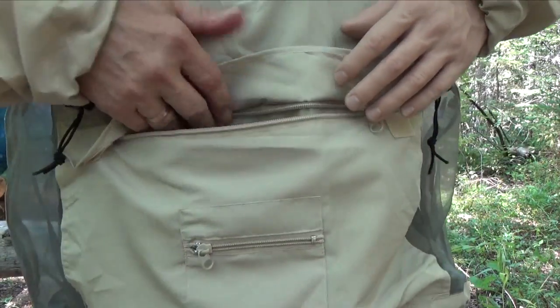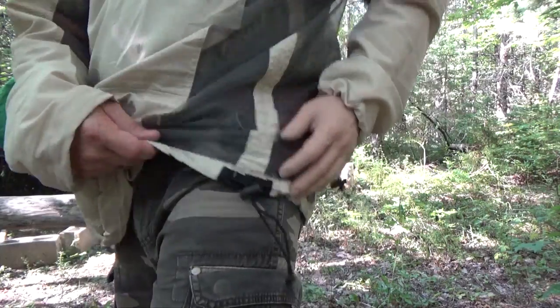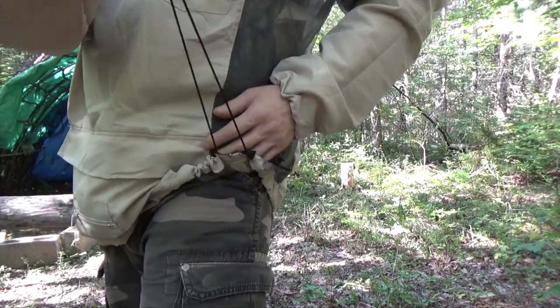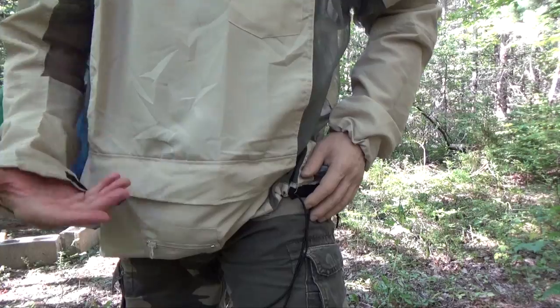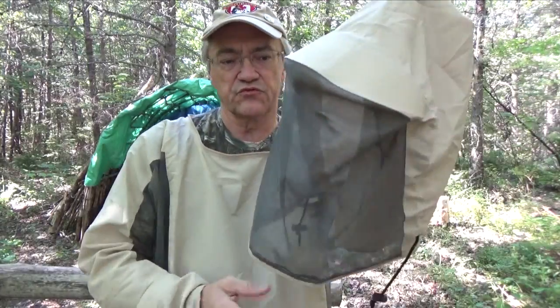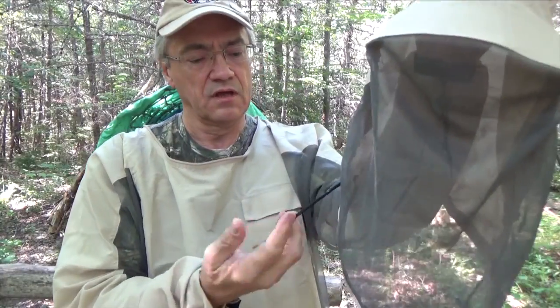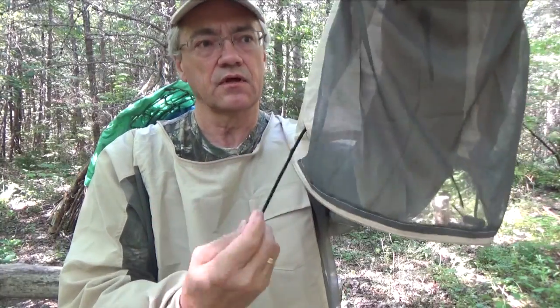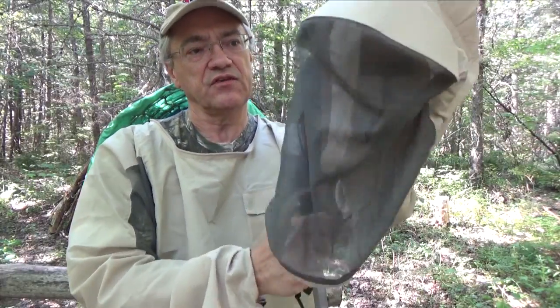I'll talk more about the big pouch in a second. The bottom hem is elasticized as well, so you can snug that up to keep bugs from flying up inside the body of the jacket. It also comes with this removable hood — it's got the same mesh in the front, and it has cords on the sides that you can pull to tighten it up around your face.